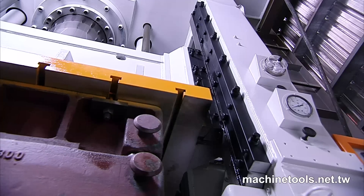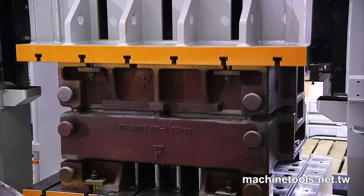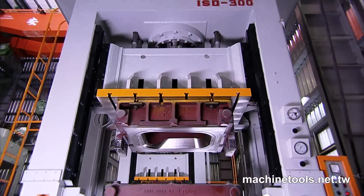The parallel accuracy of the slide to bolster and slide to slide is also very high indeed, offering years of uniform pressing with minimal wear.